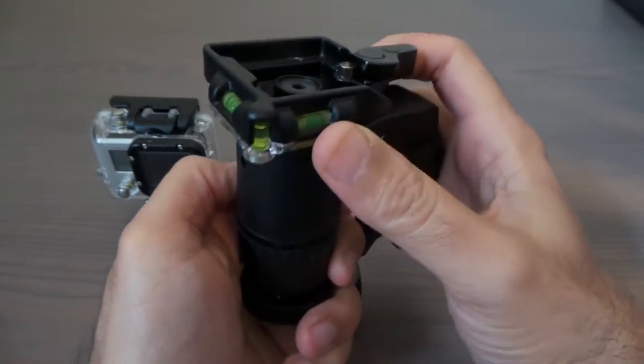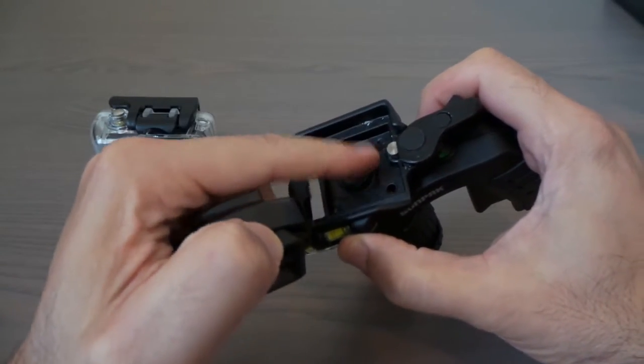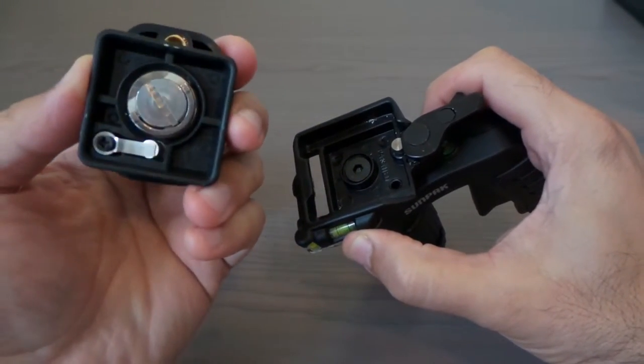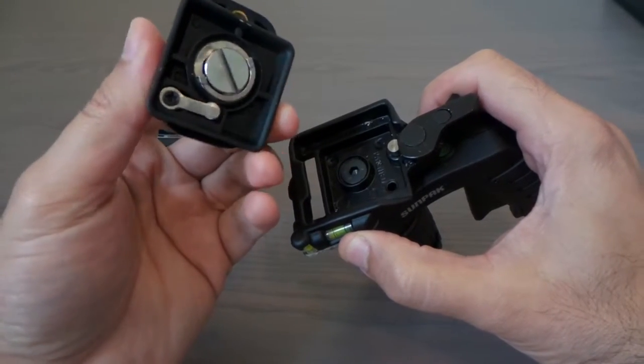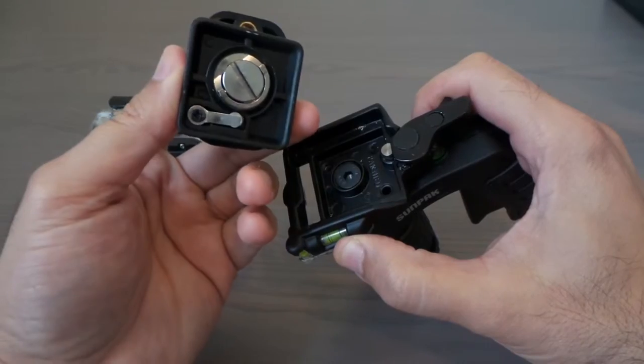It comes with a level — you've got the level here and here too. It also comes with a bracket that goes right in here.